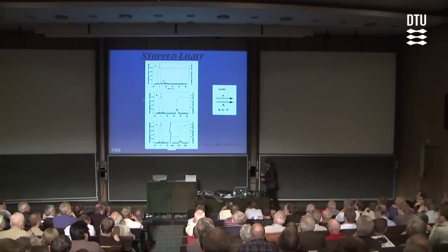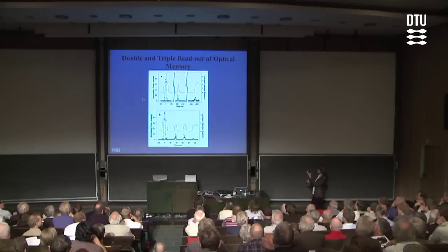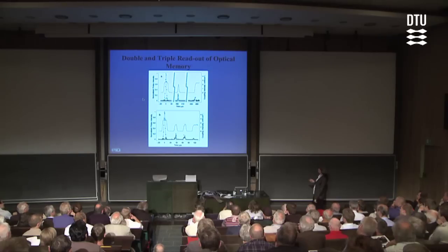It's fun to play with this system. Rather than just turning the coupling laser off and back on, we can turn it on and off a couple of times. In the top case, we send a single light pulse into the system, stop it and store it, and then regenerate it in two small pieces — and in the bottom case even in three small pieces. You can start to see the kind of control we have with this system. It's the kind of thing you could definitely think of using for dynamically controlled optical memory buffers, and it works equally well for both classical light pulses and quantum light pulses.